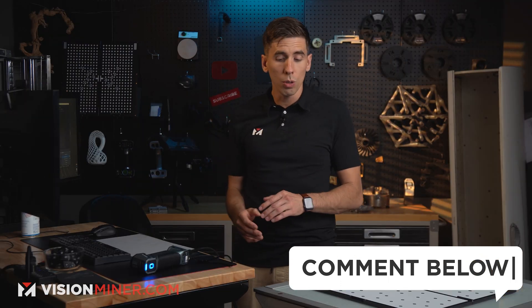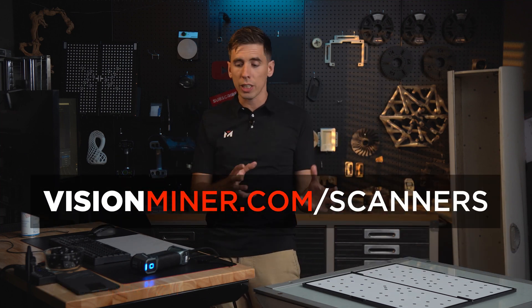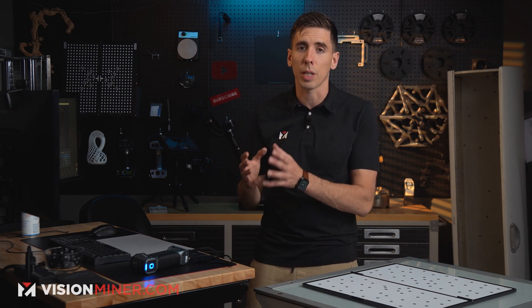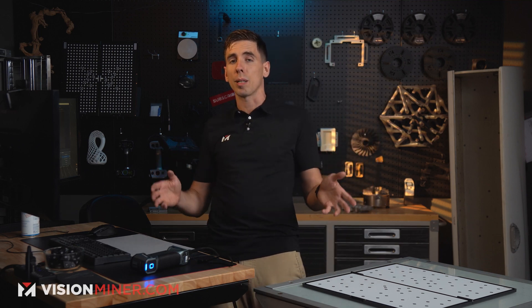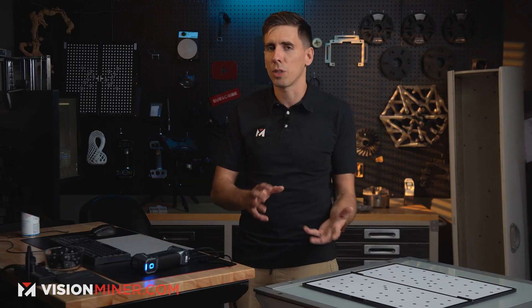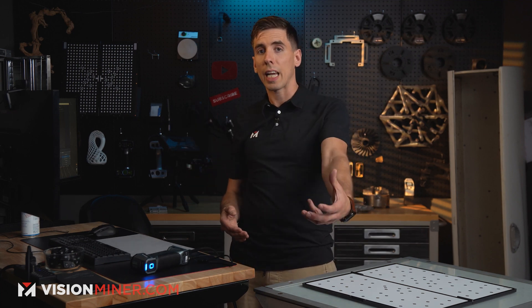We have a whole lineup of these at visionminer.com/scanners. If you're looking at purchasing a 3D scanner, we are here to help you get the right one. We're happy to hop on a live video demo — if you're not sure which one you should get, we'll help guide and consult you. We'll even hop on a live video demo and scan whatever object you want, whether you send us something or we find something similar here.